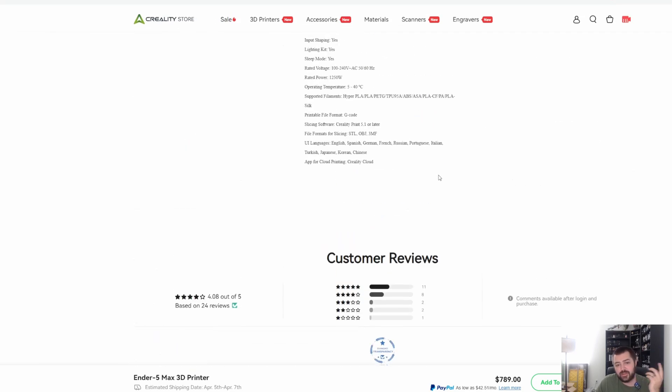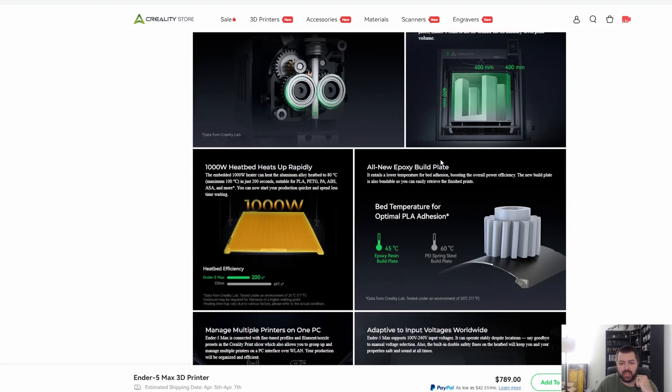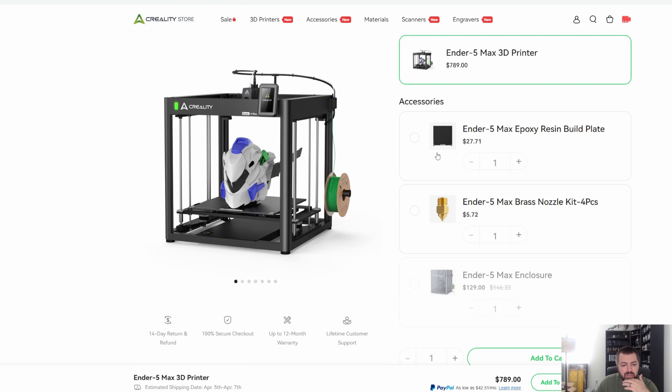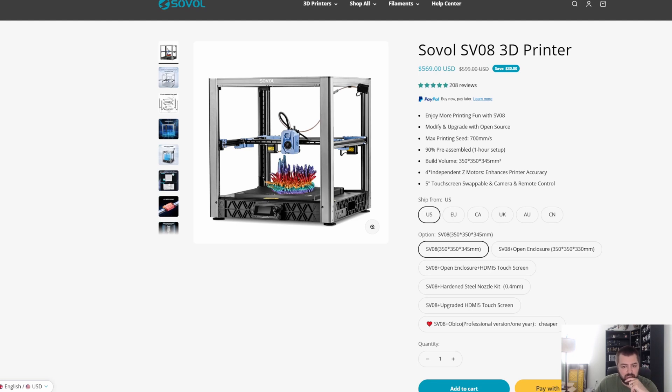The first few reviews are three and four stars, but it's interesting. Comment down below if you have this printer — let me know what you think. I think they came out with it around the same time as the K2 Max and people just aren't really talking about it. It looks kind of old school. I don't know that I would pick this one up — maybe you just go with a bed slinger since you're not getting the enclosure, but with a CoreXY it's probably pretty easy to add an enclosure.